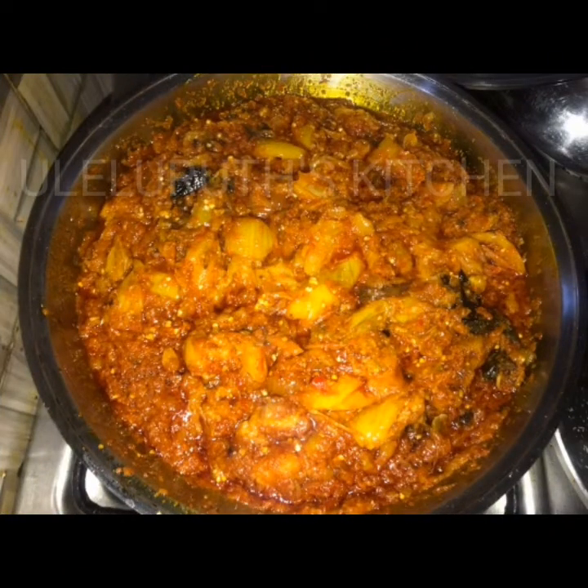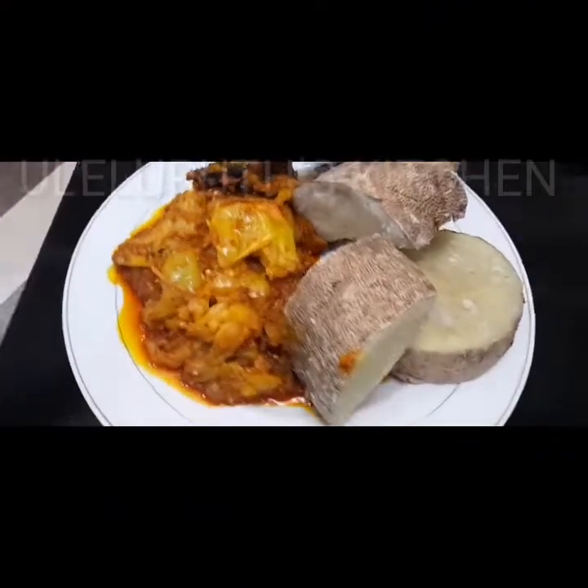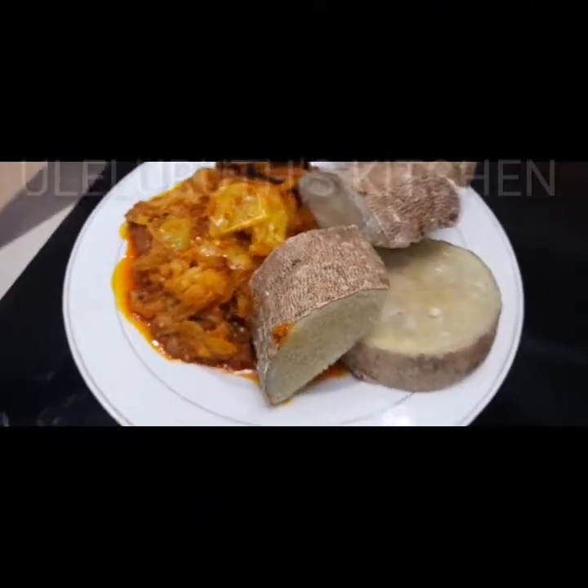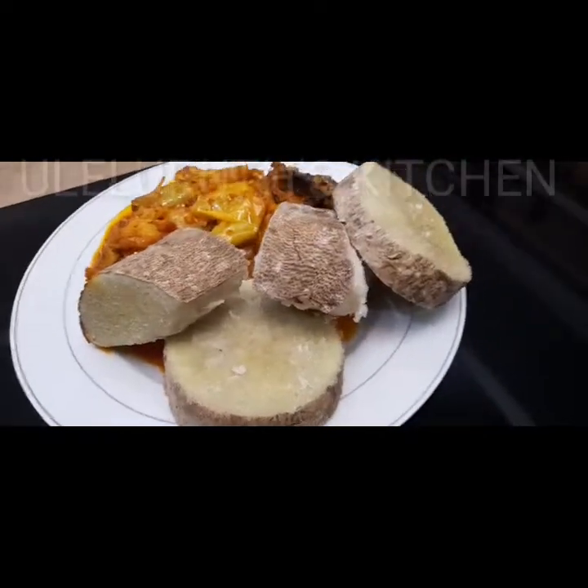In this video I'm going to share with you how grandmother prepares yam and garden eggs sauce — exactly what you see on the screen. We are making yam and garden eggs sauce, grandmother style.